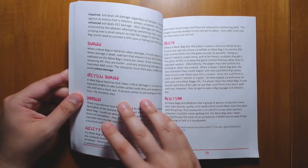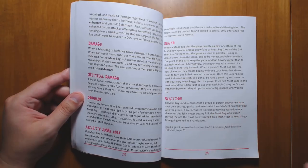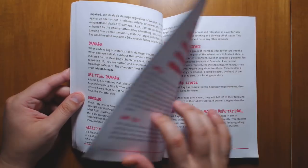There's a basic summary of how the rules work. I believe in the Into the Odd rule set it fits all of these rules on one page. It's a little bit more spread out and explained here, but the rules are very simple to grok.